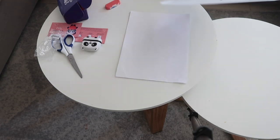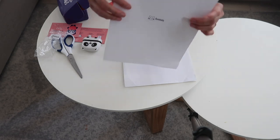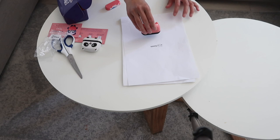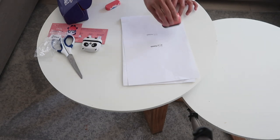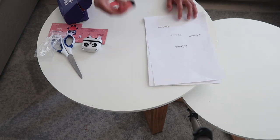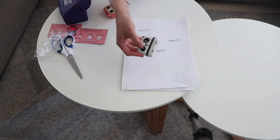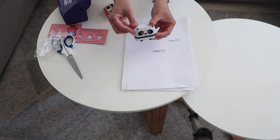How cute is that one? Look, it's cute! I think you just press it like that. So this is this one — and then the other one. It's really cute. And this one is a cat, and then here is the panda.